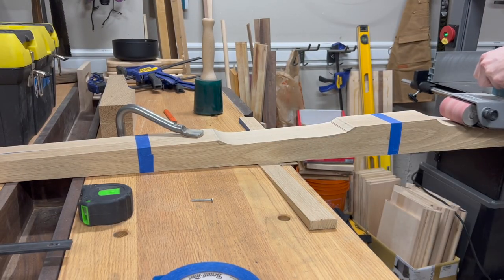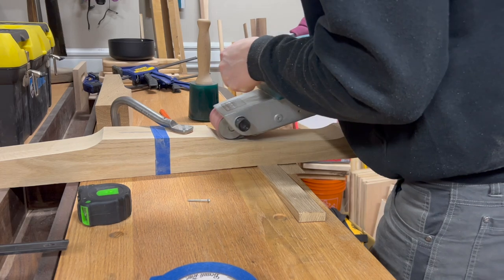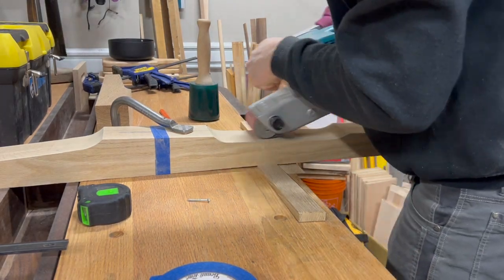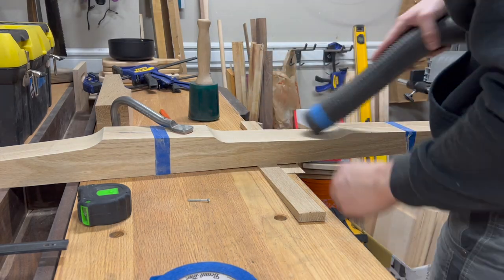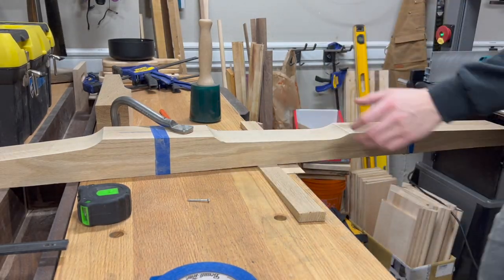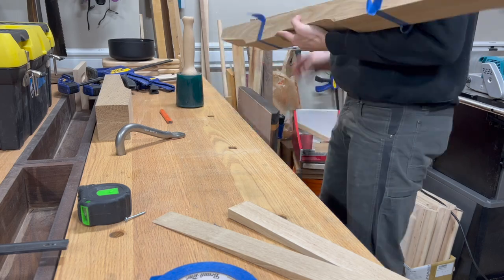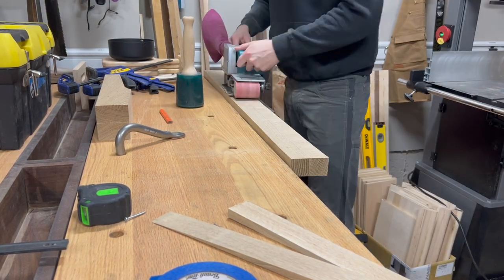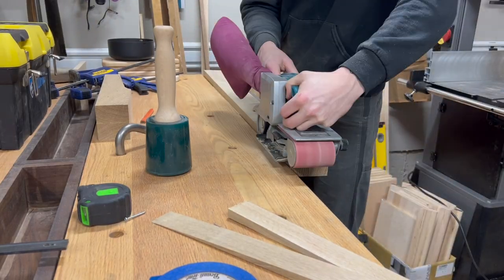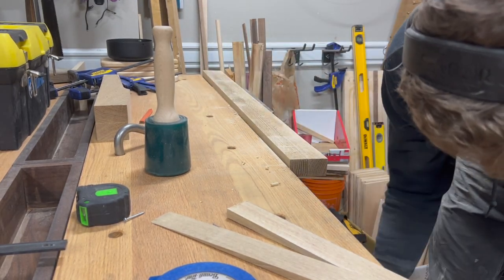Here I am with my belt sander, just smoothing out some of those cuts, and you can see I'm using my holdfasts on my bench. And if I had a table saw it would have made a cleaner cut on the back — there were a few imperfections from the bandsaw — so I just used my hand plane as well as the sander until I got that back part nice and smooth as well.